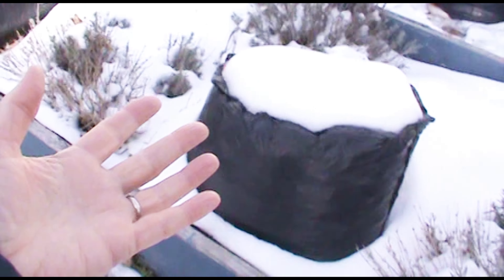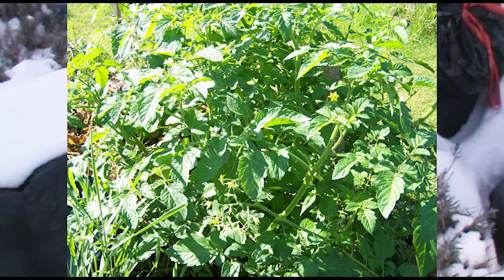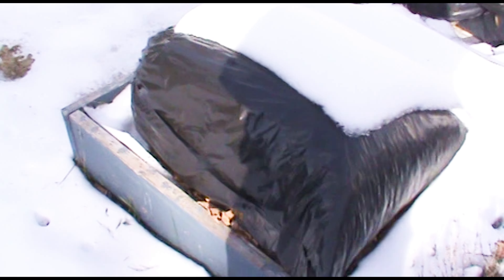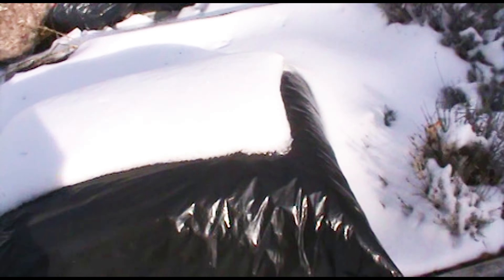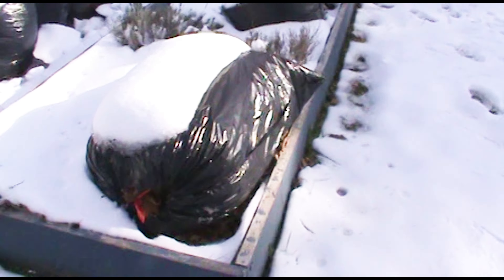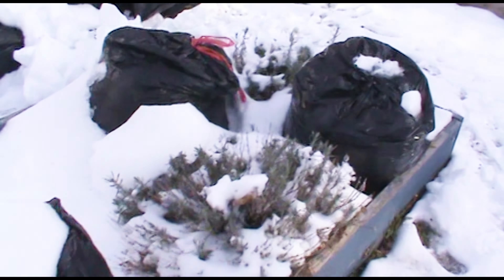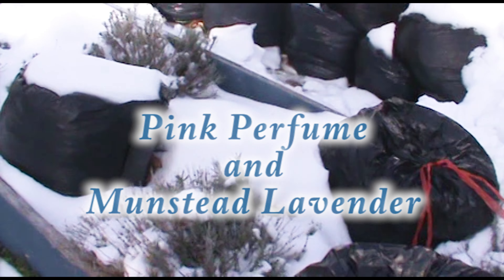My lavender plants, but also other plants I grew here — I grew some tomato plants and they did really really well. So that's another idea when you are growing plants in a raised bed: actually protect the soil during the winter time. Here's another look — this is a long view. I know it probably doesn't look that good but I'm not going for looks, I'm going for winter care protection of my lavender plants. These are a pink perfume variety and I also have Munstead in here too.